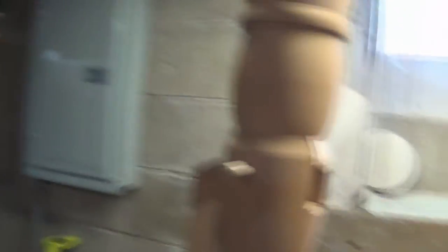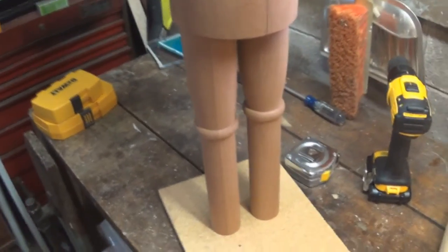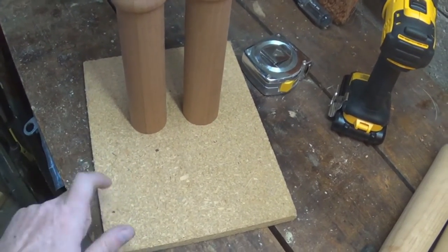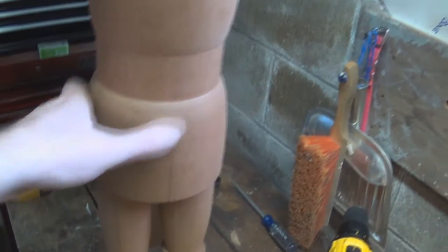So last time we left off, here's the Nutcracker — this is about where we were. Since then, I've gotten a hardwood dowel, so we've got an actual dowel in the mechanism. He's standing up on his legs. I temporarily screwed his legs in up from the bottom in this piece of particle board. I've got him sitting on his legs, the cracker mechanism is in, and the head's on.